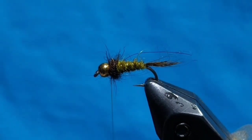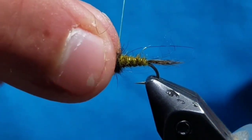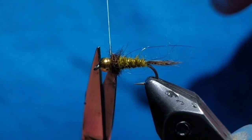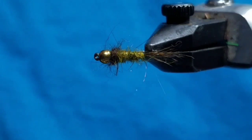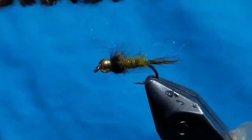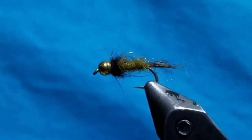In front of the dubbed thorax, go ahead and whip finish your thread. You can cut off your thread and end the fly here if you want. But I like to take a dubbing brush and tease out all the fibers to make it even more buggy. This is one of my favorite winter flies — you can even tie it on a balanced-style jig hook. It just works all over. And that's the fly. Thank you.